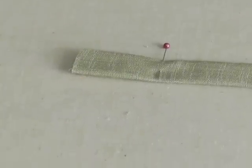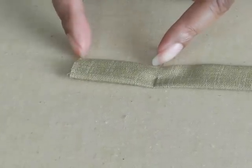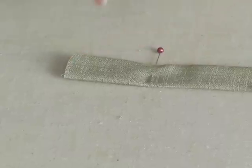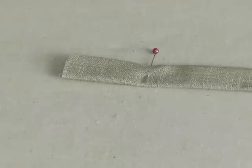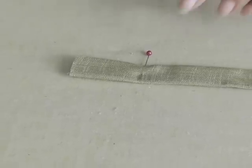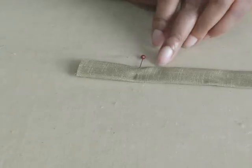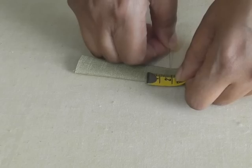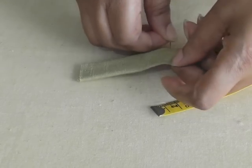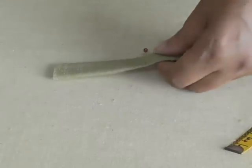Now I'm ready to cut my belt loops. My belt length or width is going to be five centimeters, which is two inches. I need to make sure I've got enough seam allowance, so that will be a case of adding two centimeters, which is about an inch. I'll move my pin to that position and then I can start cutting as many as I require.